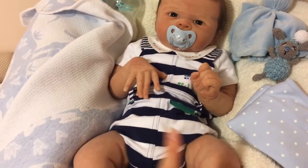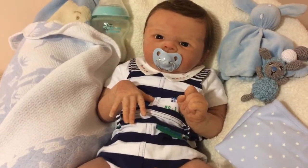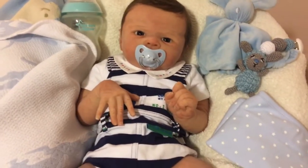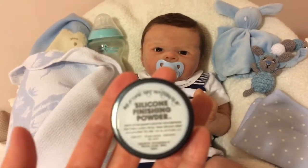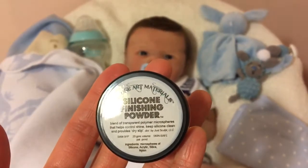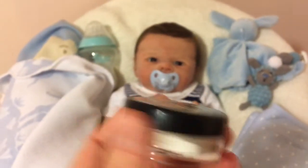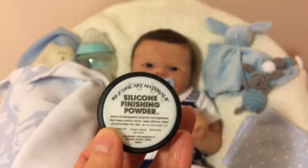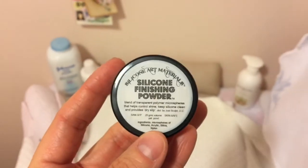With this powder, his silicone feels like the nicest I've ever felt on any doll. I'm a really huge fan now. This is the smallest size — the trial size. It is 20 grams and it comes in two other larger sizes. I wanted to try this first, and a little goes a long way, so this would actually last me quite a while.